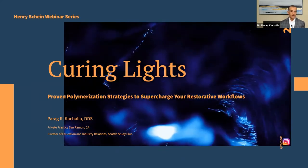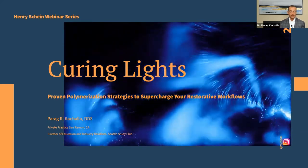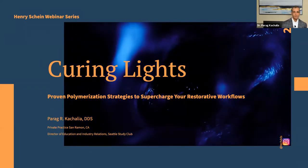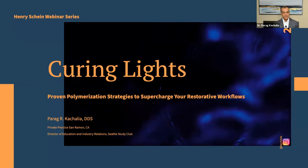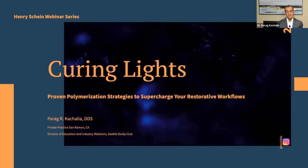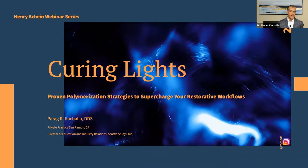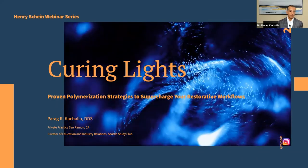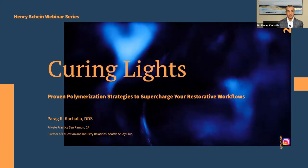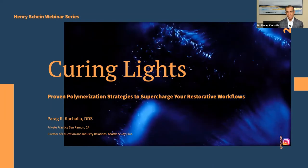Unfortunately, too often we look at other issues for why a restoration may fail — an adhesive issue, moisture contamination, or rubber dam not being used. While those things may be true, sometimes it may be as simple, or as complicated, as your curing light. Especially when placing restorations three, four, or five millimeters in depth for a bulk flow restoration, or curing a resin cement through a ceramic restoration — is it actually hardening?